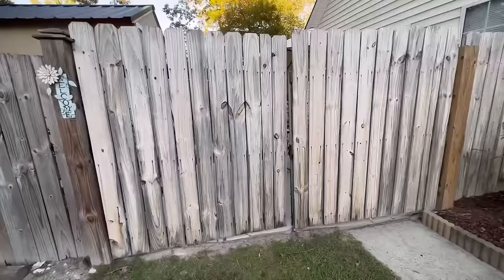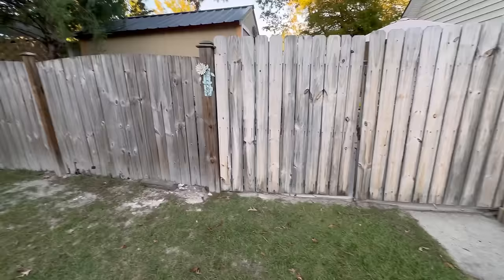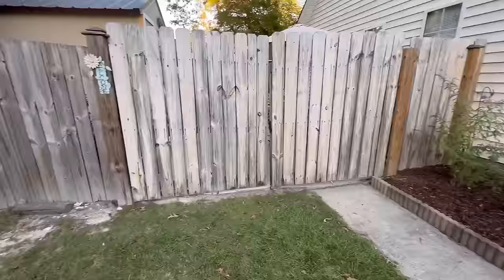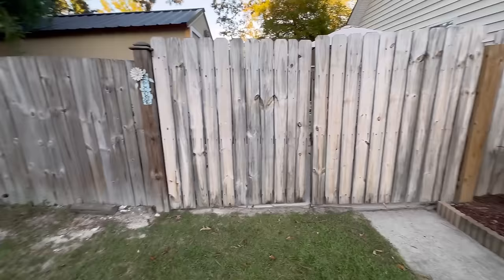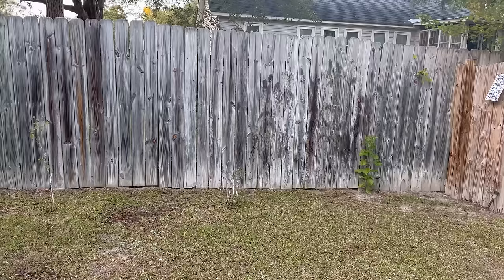Now I'm going to get started with the next major project: pressure washing and staining all of the fences in my front yard space. My plan is to work on one side of the fences at a time — pressure wash that side, then wait for it to dry. I like to give it about a week to dry, and then I'll go in and start staining after it's been completely dried, then work on the opposite side.